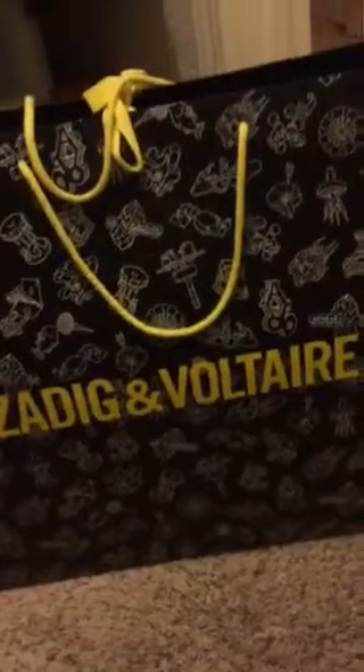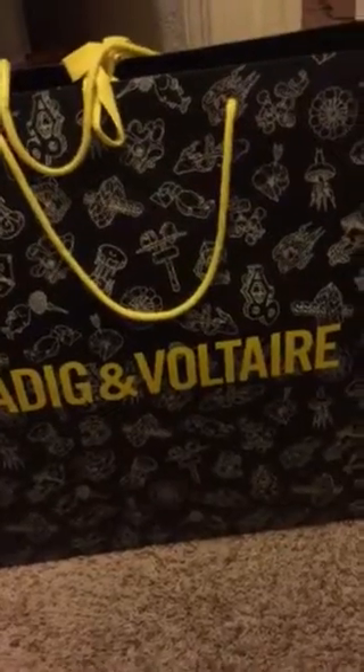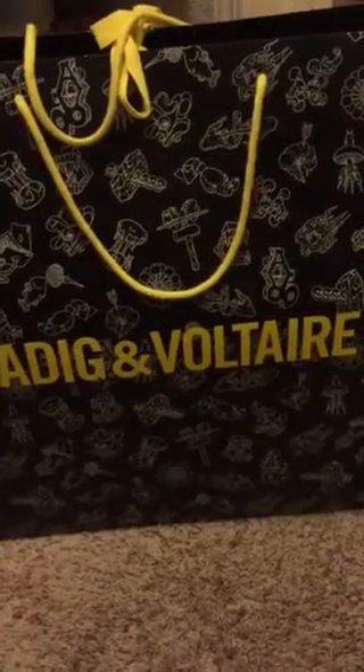I'm gonna totally butcher this name of this brand. I heard of this brand before. I'm not really sure where it originates from, but they have really cool stuff. It's Zadig and Voltaire.